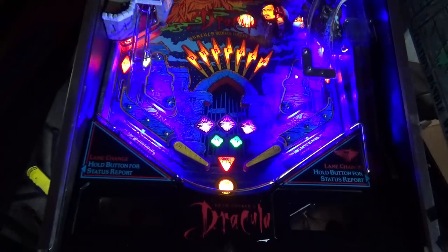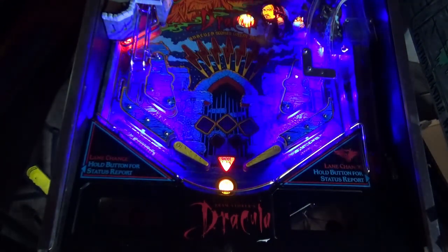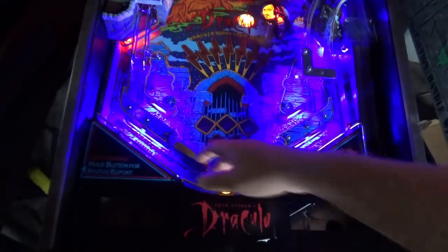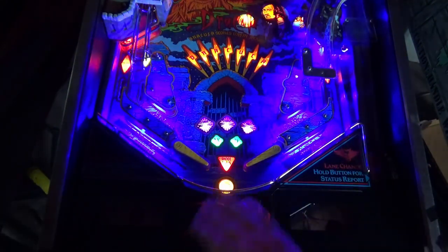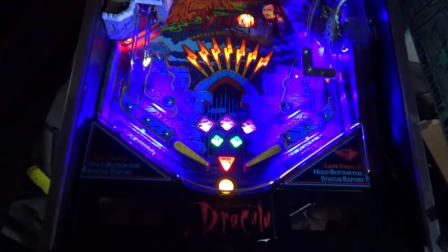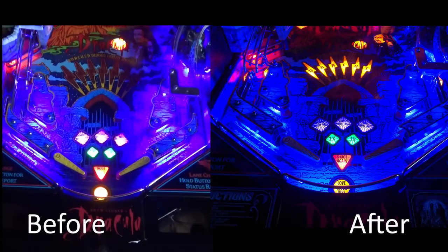I've done a full LED swap of this game and I still want to get a little bit more light on the playfield and get a couple of the lighting effects working a little bit better. What I'm going to do is install a light in the apron that shines out onto the flipper space, which looks really nice. Let me show you — it's really simple to do and you can have a look at the before and after.